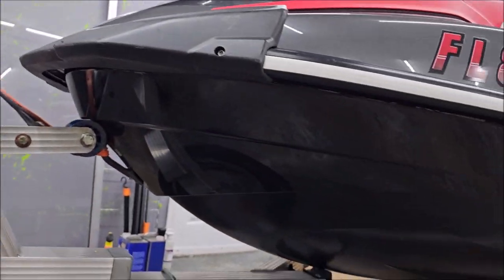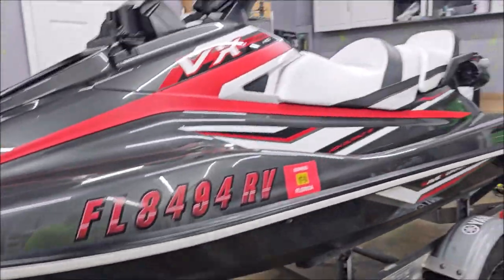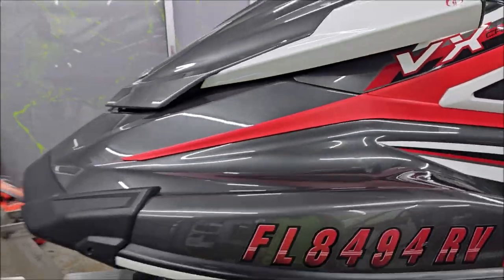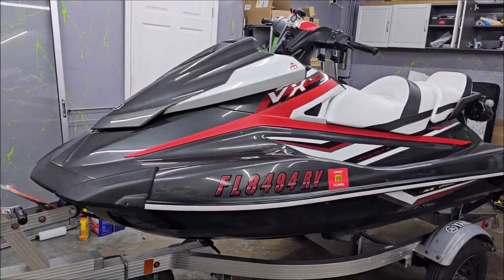I removed a bunch of scratches from the side of the hull there. It's pretty bad and you can't get them all out — they're always super bad — but all you can do is the best you can. And this thing really looks awesome now. My customer is going to be here any minute to pick it up.